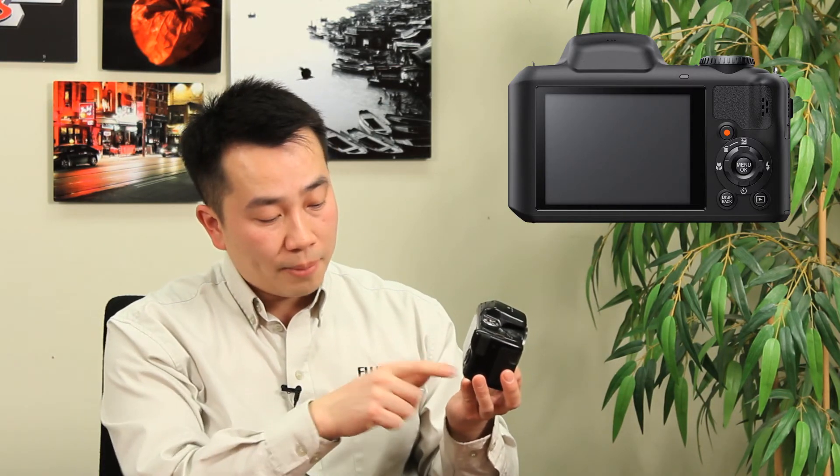You've got your flash controls and your self-timer function button, so you can do a self-timer shot by putting the camera on the tripod. You've got the menu OK button to confirm settings, and the directional pad allows you to navigate the menu system. The playback button toggles between shooting and reviewing your images on the screen. The display button toggles the screen display — if you don't want any information on screen you can push it for a clean view, or if you like the rule of thirds you can turn on the grid lines.